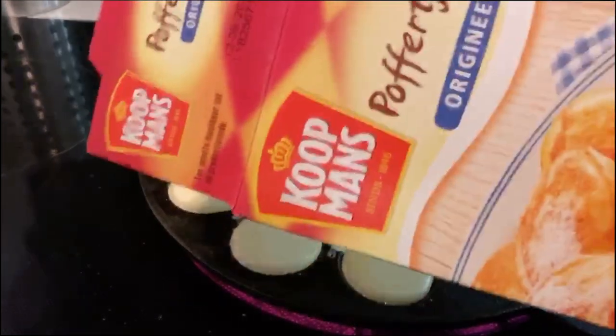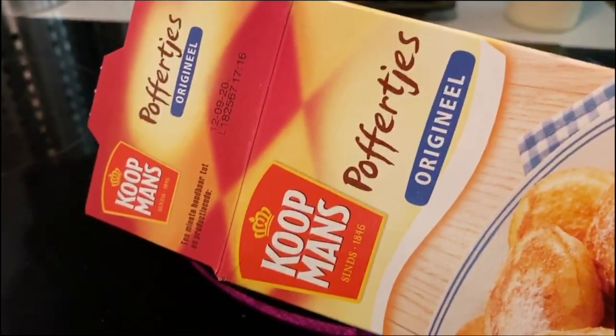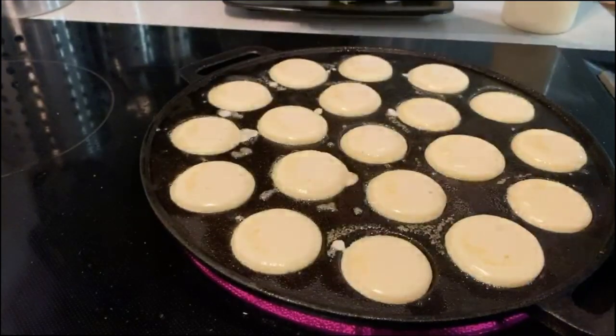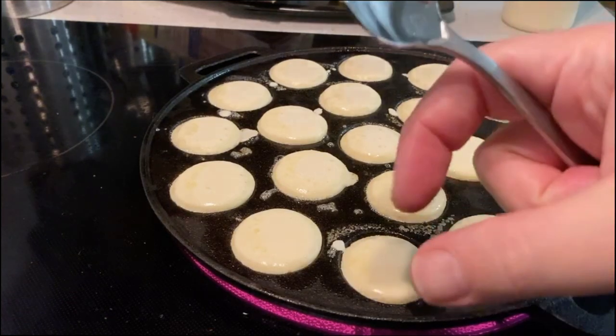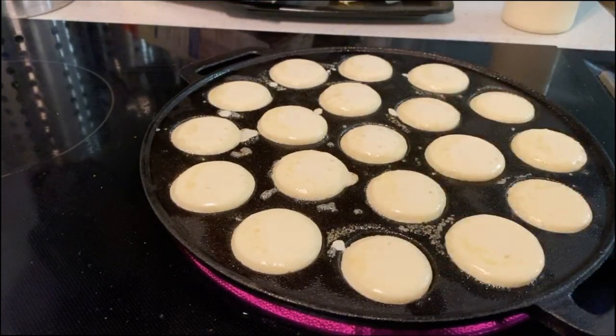Here's the mix if you want to order it. But you need the pan — the pan's the key. Now there's a Japanese pan where they make these little takoyaki things, but that's not quite the same.